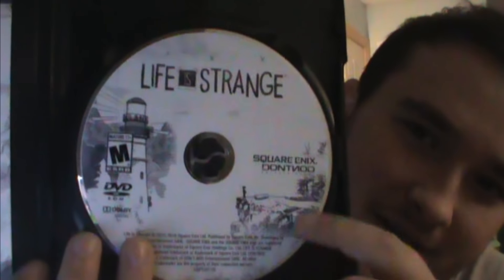Then there's the game itself, which is awesome. It's just in the same case as the Star Wars Battlefront case. Look in here — it's got a really cool looking disc. The lighthouse and the woods and whatnot. That's awesome.